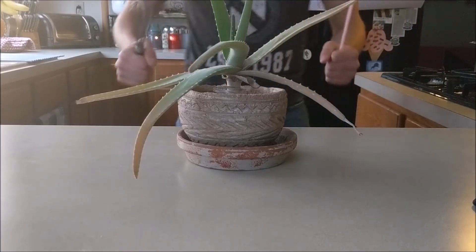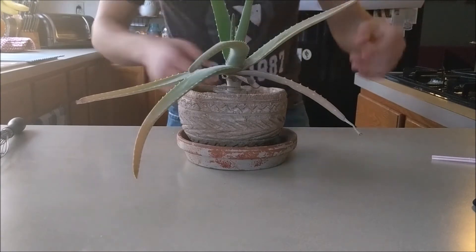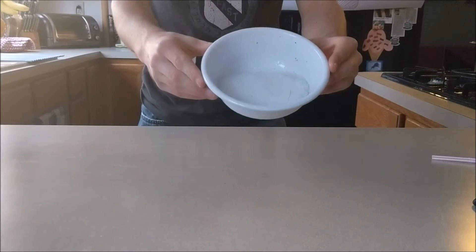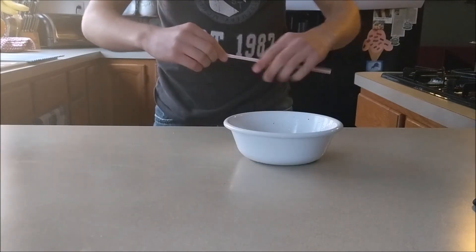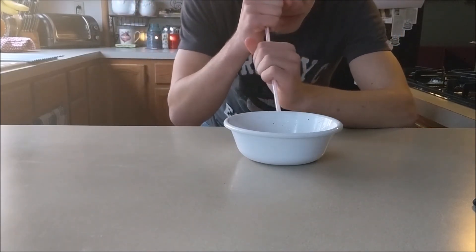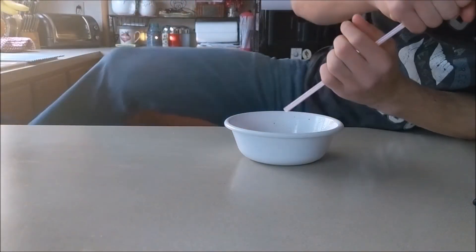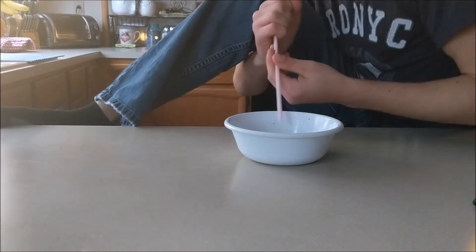First thing you're gonna want to do is make sure you have a clean workspace, but in this case I had an aloe plant in my way. Next you're gonna want to grab your bowl of snow and your straw. What you're gonna do with this straw is look through it and see if there's any 90 degree turns. Now if there are any 90 degree turns, you're gonna want to eliminate that immediately.